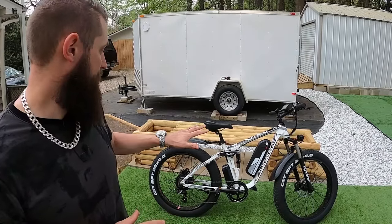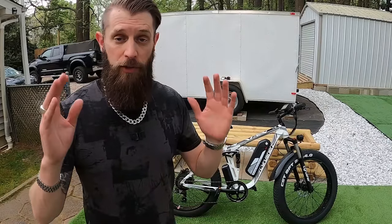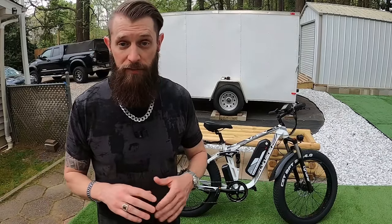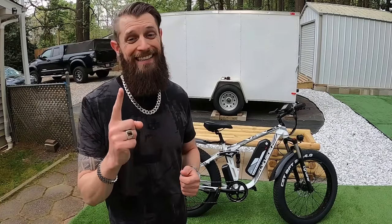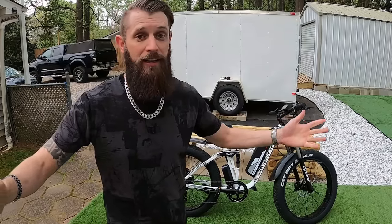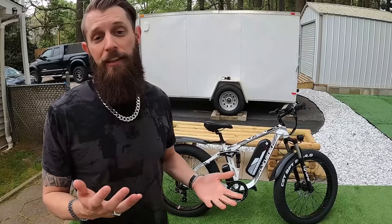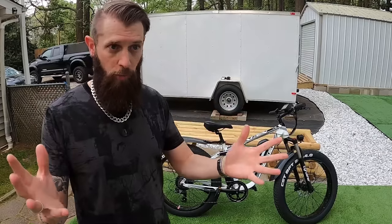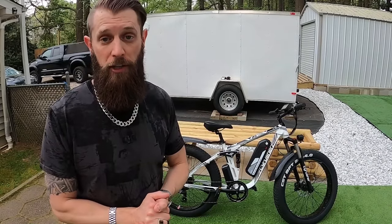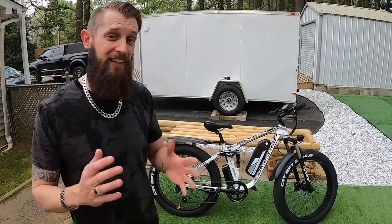We're going to go through the bike front to back, top to bottom, and give you a close-up look at all the components you get for your money — hopefully help you make a purchase decision. Two things I always like to say upfront: number one, I am not an expert of any kind. I'm not a cyclist, not an e-bike technician, not an engineer — just a guy that likes to ride e-bikes and puts his user experience out there.